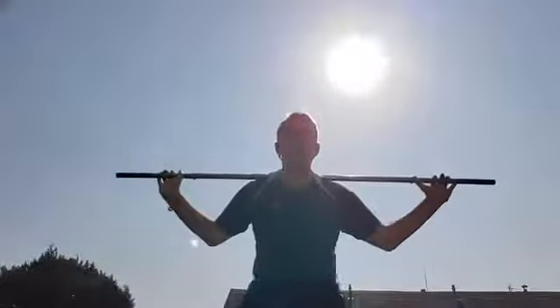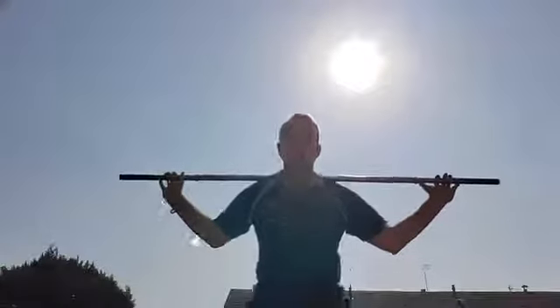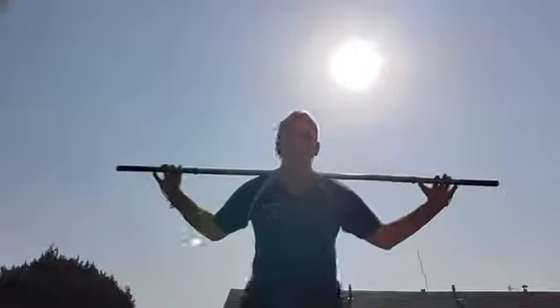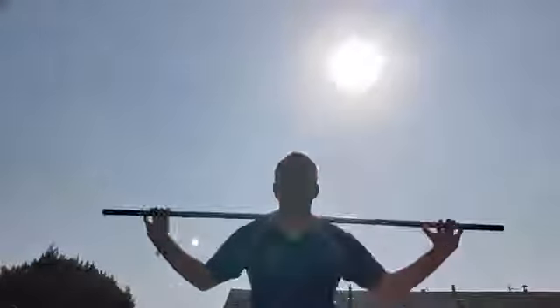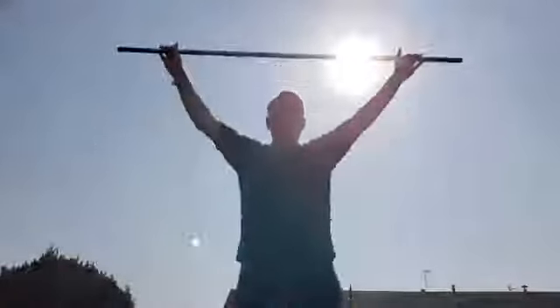Last time — halfway down. 1, 2, 3, 4, 5, 6, 7. Halfway up — 1, 2, 3, 4, 5, 6, 7. All the way down, all the way up — 1, 2, 3, 4, 5, 6, 7. And finito — finito banana for any of my Italian friends out there. Well done guys, well done.